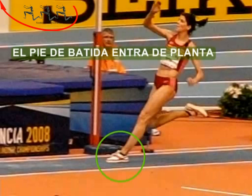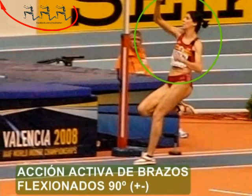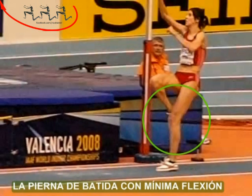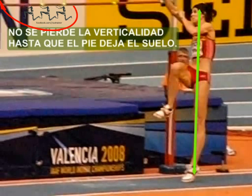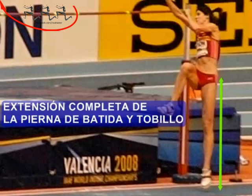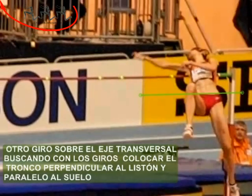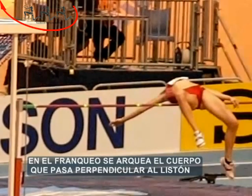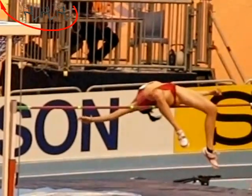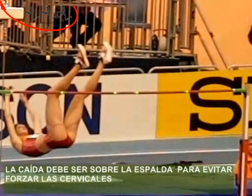El pie de batida entra de planta, mientras que la pierna libre inicia un impulso activo arriba y adelante. La acción de brazos, coordinada, es de bloqueo y flexionando unos 90 grados. La pierna de batida debe aguantar mínima flexión. La cabeza mira el listón y no se pierde la verticalidad del tronco hasta que no se despega. Un error es lanzarse contra el listón antes de haber despegado. En la fase del ascenso, se inicia el giro sobre el eje longitudinal y posteriormente sobre el eje transversal. El cuerpo sigue el camino marcado por el brazo izquierdo. En el franqueo se arquea el cuerpo hasta que las caderas han pasado, momento en que se recogen las piernas para evitar tocar el listón con los pies.